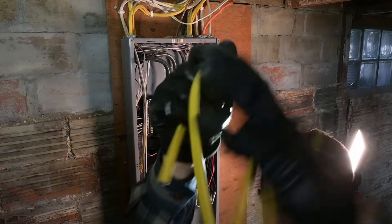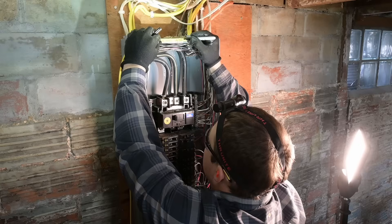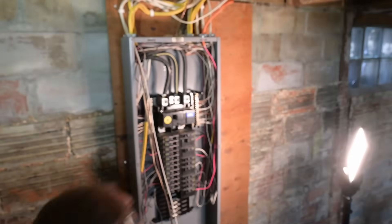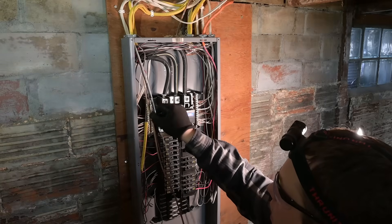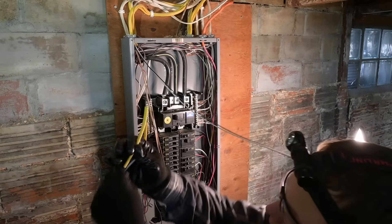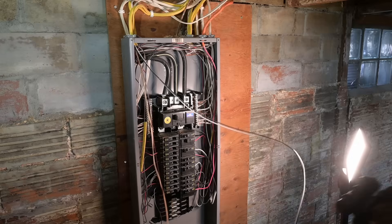The nice thing about removing the jacket this way is that you end up with the outer jacket undamaged, and you can use it for labeling your different circuits. I'm just going to write on it here. There's our nice little label. We clip that off, then slide it over the top of both the hot and the neutral conductor — not the ground, just the black and white. We slide our label back over those two, and that makes it easy to keep track of which circuit is which inside the panel.